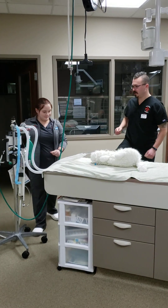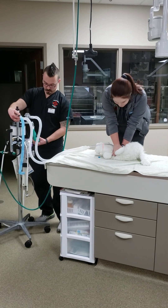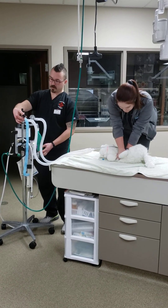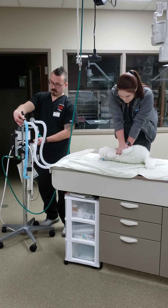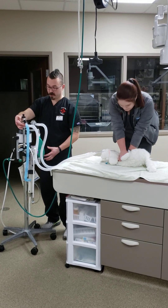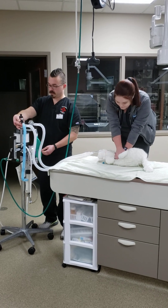Now we're going to switch — I'll get up on the step stool and come over here to give compressions and breaths. Give a nice long breath, compress, and give another nice long breath. In this case, if for whatever reason my bag wasn't inflating with enough oxygen, I can use the flush valve to fill up my bag a little bit just to make sure I'm giving appropriately sized breaths to the patient.